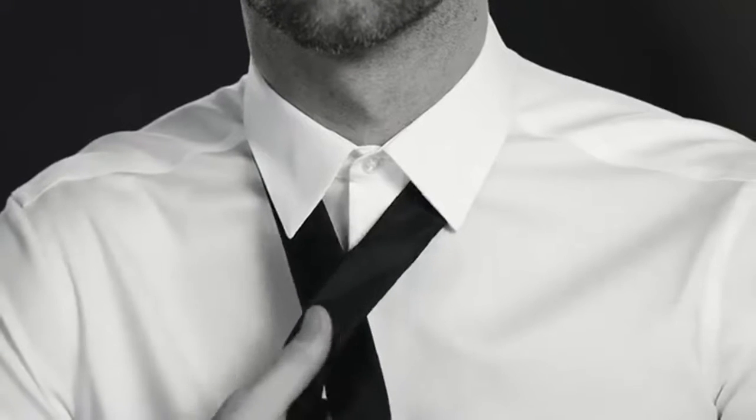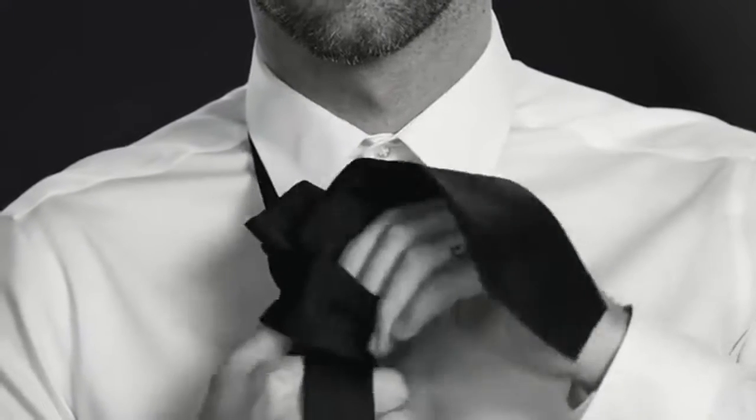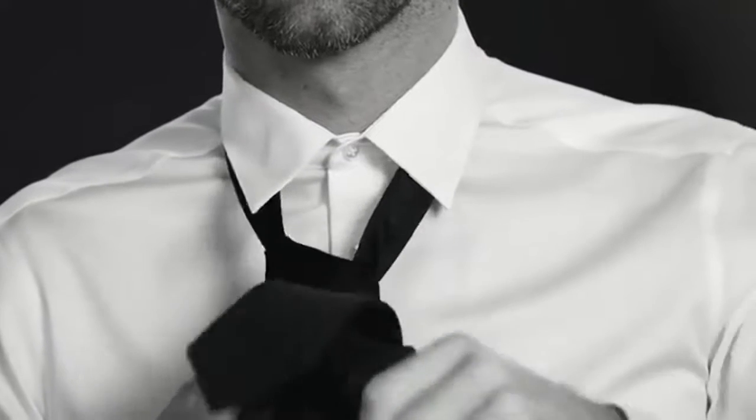Start with the skinny end, ending at about the third button. Place the wide end over the narrow end and wrap it around. Bring the wide end up through the neck hole. Now pop the wide end through the loop and pull down to tighten.